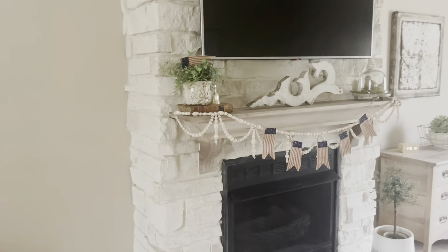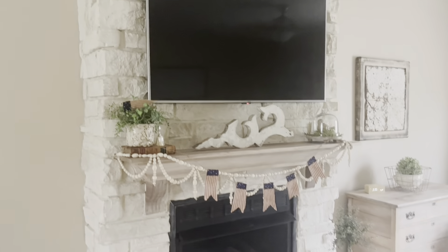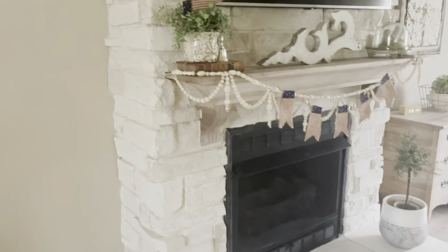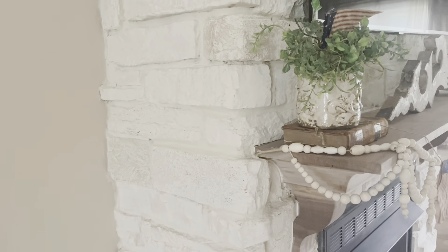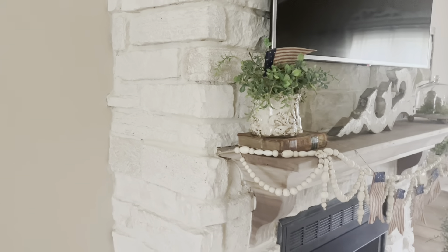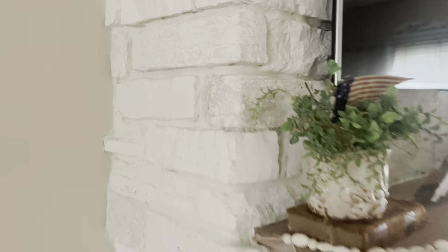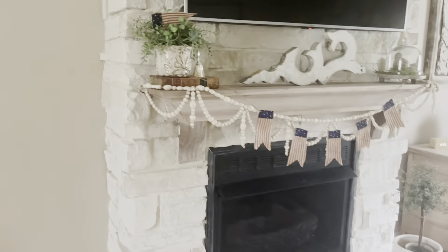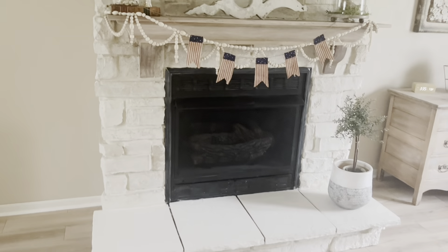I'm just going to put up the pictures that I do have — a few of the old pictures of our fireplace — and still show how great of a product this is. The limestone wash is actually crushed limestone and it just has such a nice finish, really gives off a stone look — it doesn't look like paint.